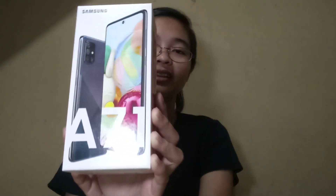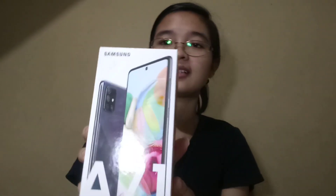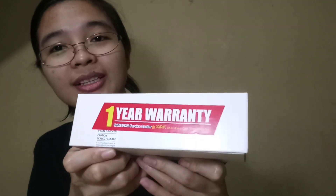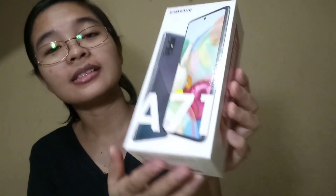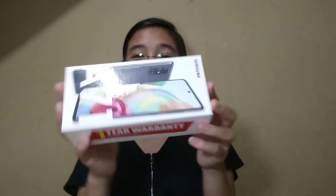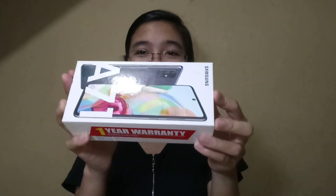As you can see, it's still sealed. One year warranty. Yeah, Samsung A71. Let's open it up — let's see what's inside.